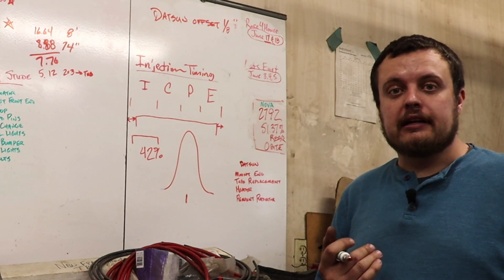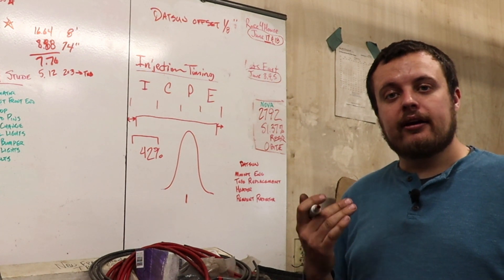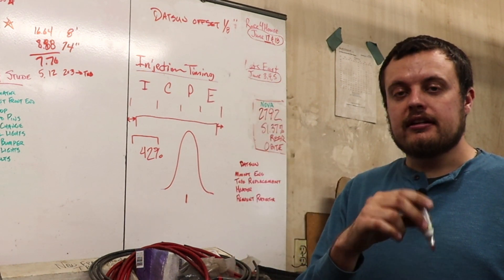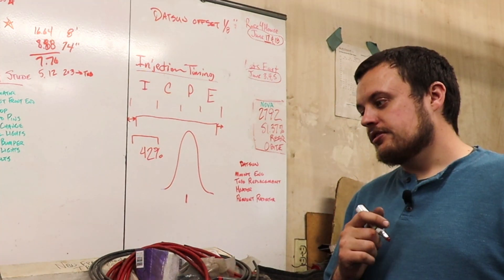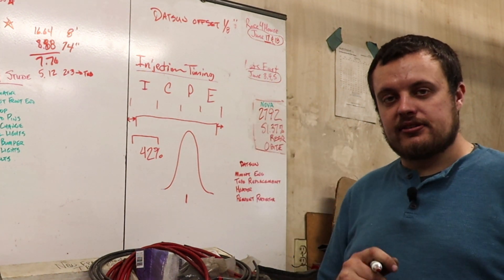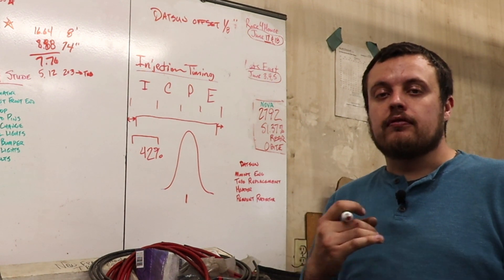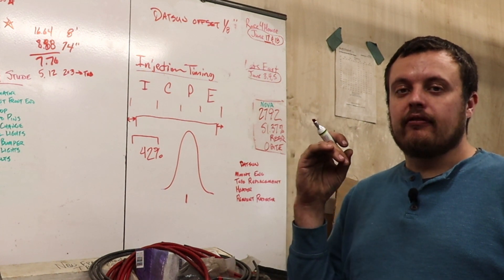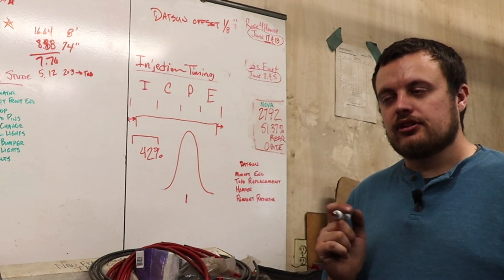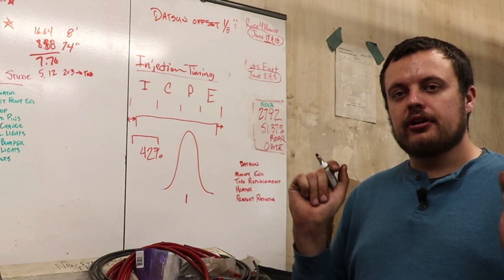Another cool thing about the Holley tool is it takes into account the location of your fuel injector. The fuel that your injector injects takes a certain amount of time to get down to the intake valve — this is a variable thing and it changes with engine speed and the amount of airflow present in the port. The Holley tool takes all of that into account: you tell it how far your injector is from your intake valve, and it spits out a number using some sort of model. This is the main benefit of using the Holley tool — it makes a curve for you and you're good to go.